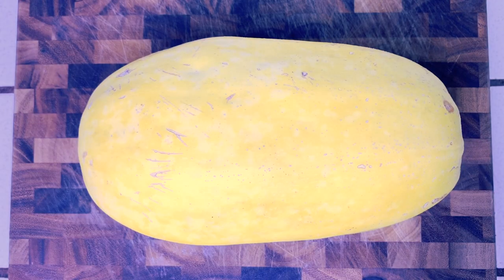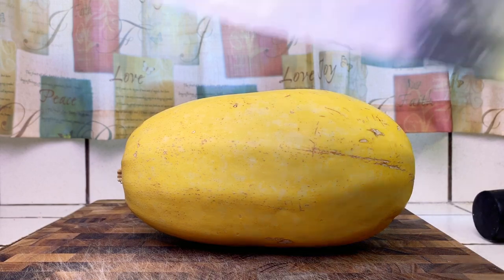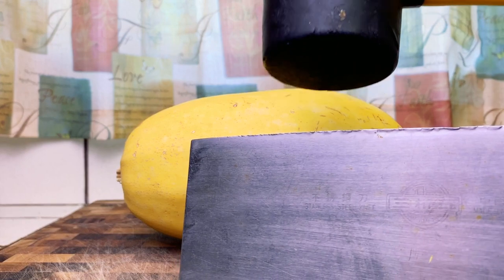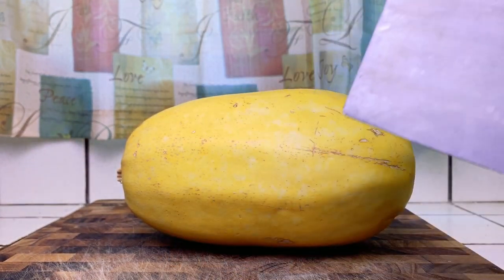First you have to decide whether you're gonna cut it crosswise or lengthwise. The advantage of cutting it crosswise is that you'll get longer strands, but if you cut it lengthwise you'll be able to use it as a bowl. I'm gonna show you how I cut it. Most videos won't show you how to cut it because it's kind of hard. The way I cut it is with a cleaver you don't care about and a mallet — the reason you want a cleaver you don't care about is because it's gonna cause dents.